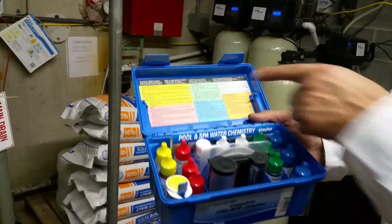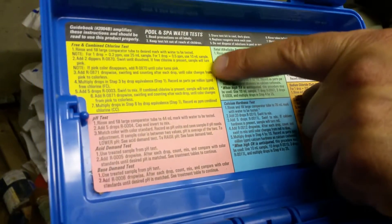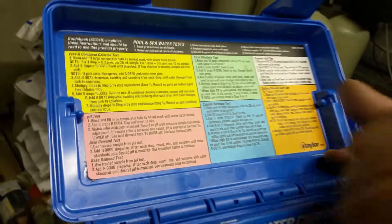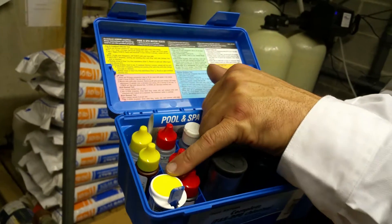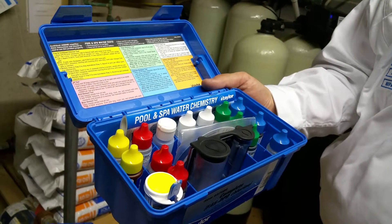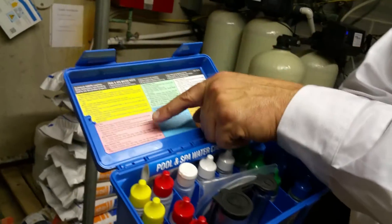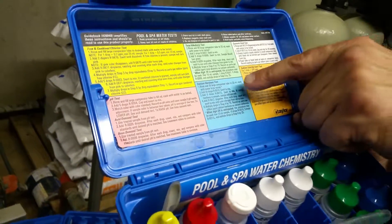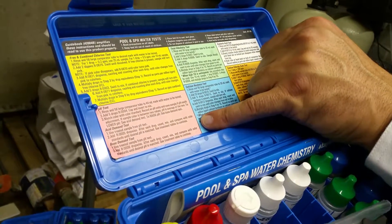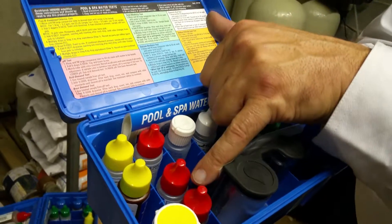In this test kit, there are instructions for free and combined chlorine tests. These step-by-step instructions can be followed in conjunction with the yellow labeled bottles in order to get your free chlorine reading and, if necessary, your combined chlorine reading. The next test is the pH test — step-by-step instructions on how to read your pH level using the red colored cap bottles.